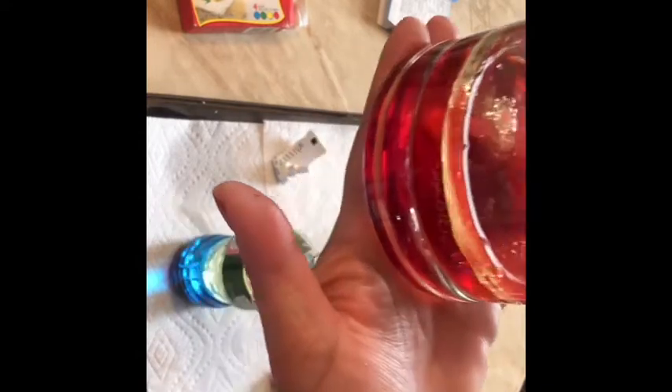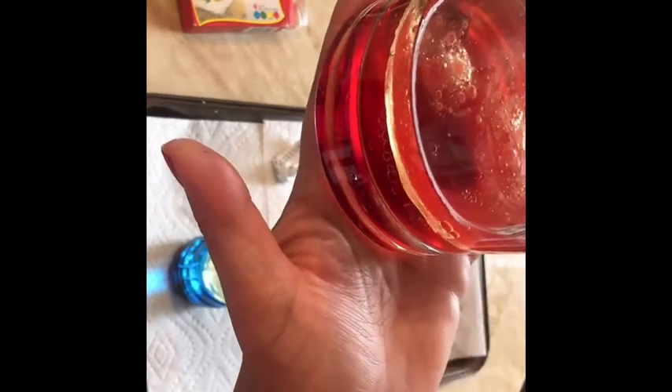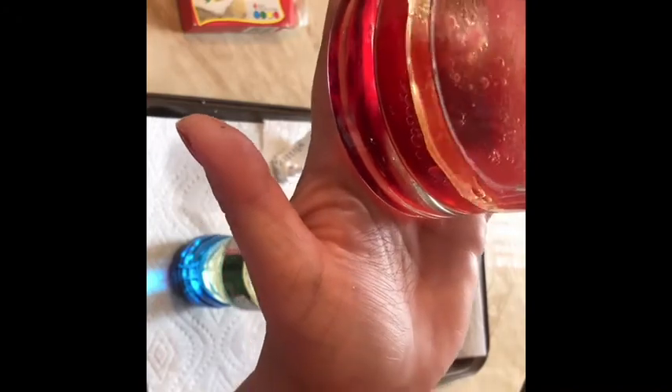And it's starting to fizzle up! I'm going to put in some more because I have more tablets, so let's do two tablets per container.